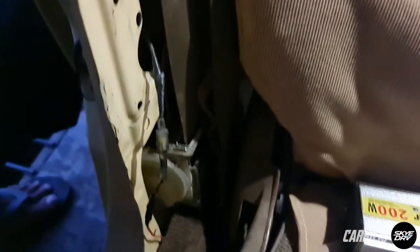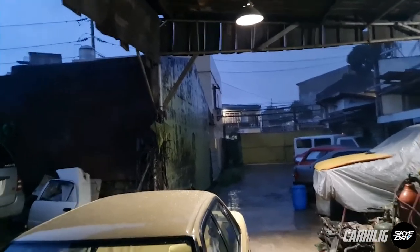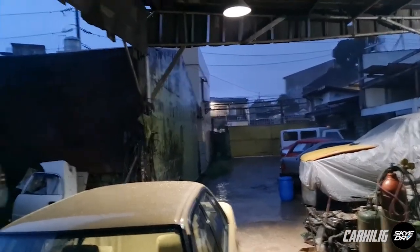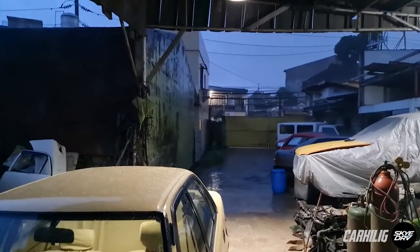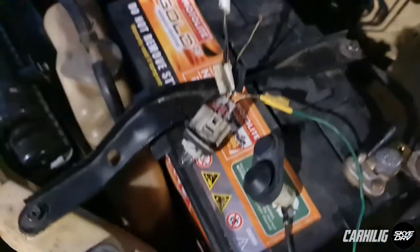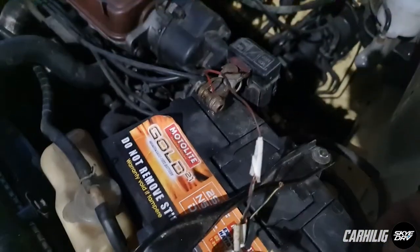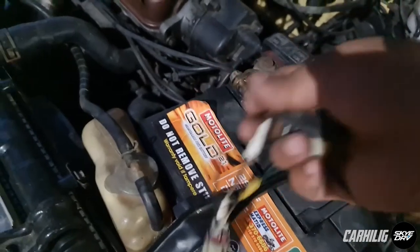And again, here's the wire. So here comes the rain again — everyone out there, please stay dry. So going back, we're going to test the switch. Positive wire over there, here's the ground — and we have no go. So let's replace the switch.